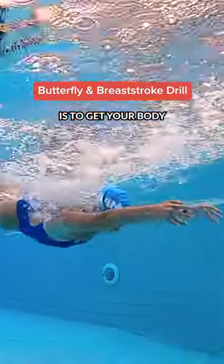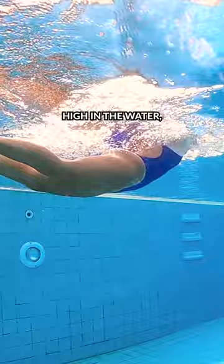The goal of this drill is to get your body to undulate, find a tempo, and get your body position high in the water, especially with your hips.